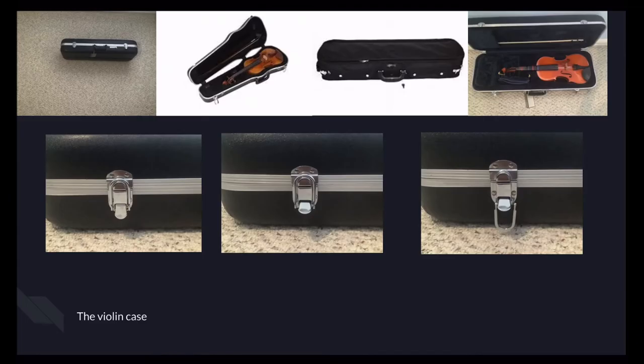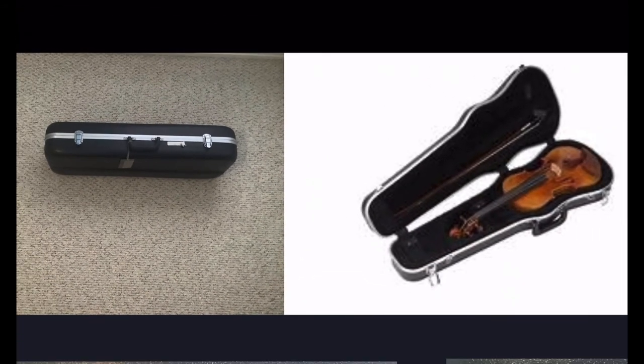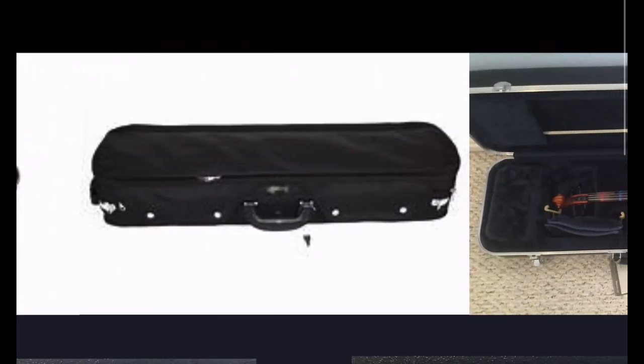First, we will go over the violin case. This is the violin case if you rent it. The one on the left is mine — it's a boxy case. The one on the right is a shaped case. You'll get either one if you rent a violin. If you buy one permanently, you'll probably get a cloth one, but you might get a plastic one.